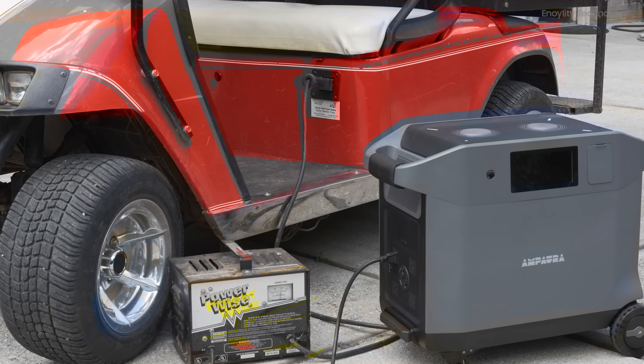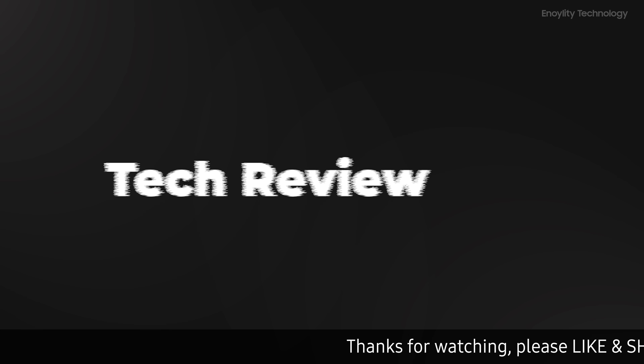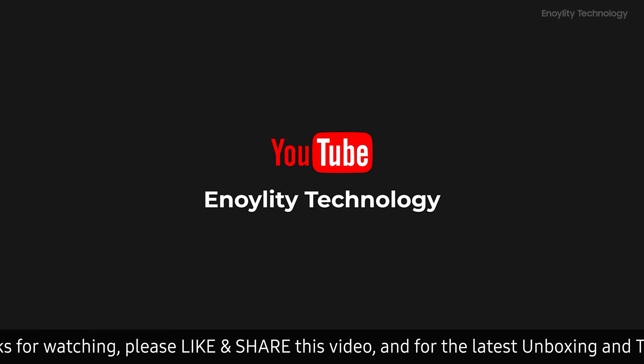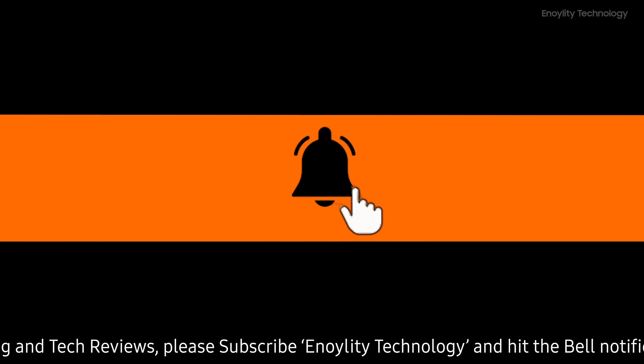Hey guys! Welcome back to your place for latest tech reviews and concept renders. This is Innoility Technology, and before starting the video, do subscribe and hit the bell icon to stay updated for our upcoming videos.